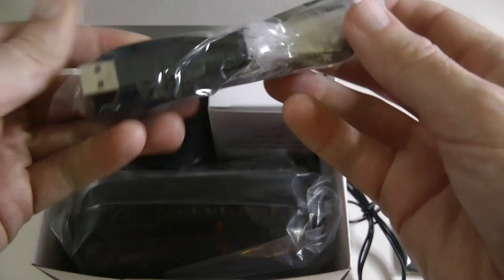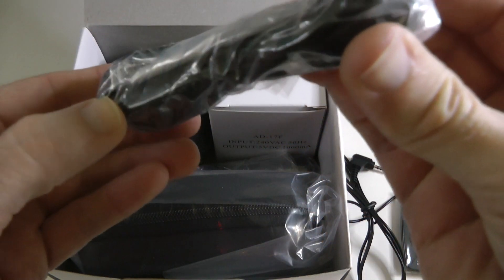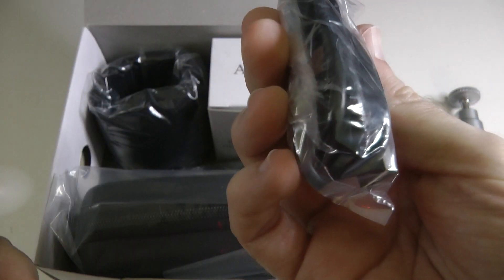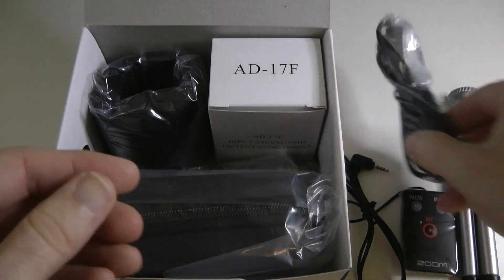Let's move further on into the box. We have a USB cable — well, it's just a USB cable. Nothing more to say about that. That's going to be used for connecting the unit to a computer.